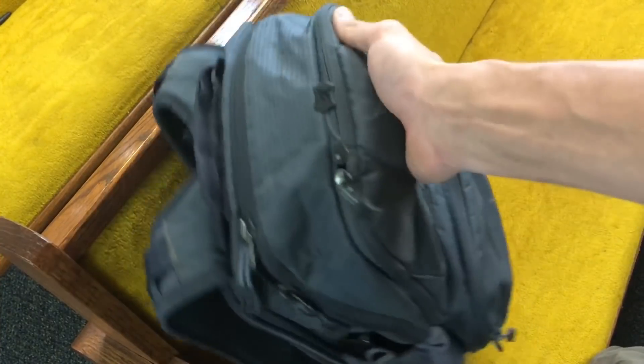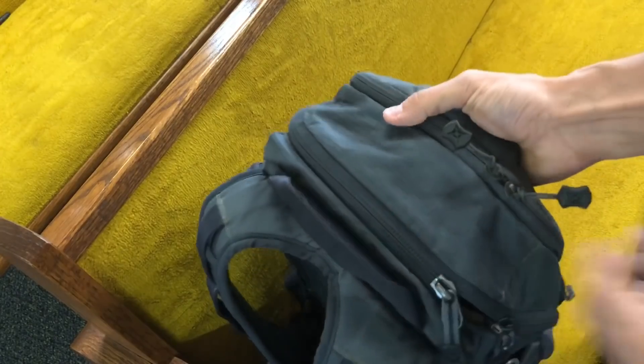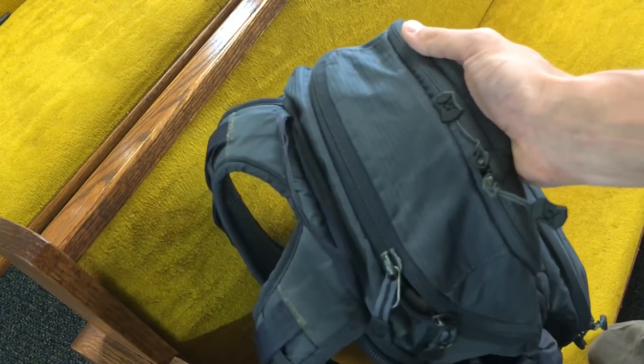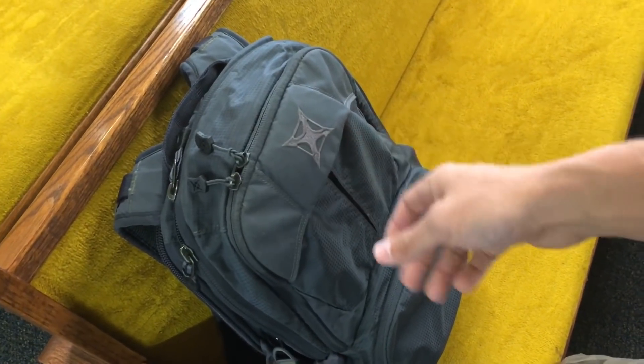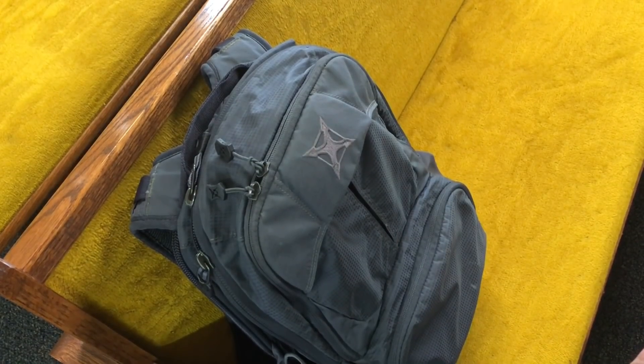Another feature on the front is the actual grab handle. As opposed to the back grab handle, this front one is something I find myself grabbing more often than not. When you throw the bag in a car, it usually sits flat and you just scoop up and grab it. It's a very subtle little thing, but at the same time it's a wonderful detail in the design of the bag.